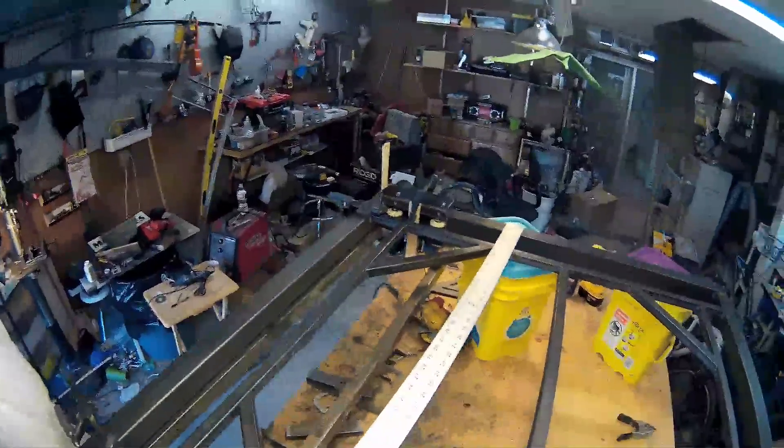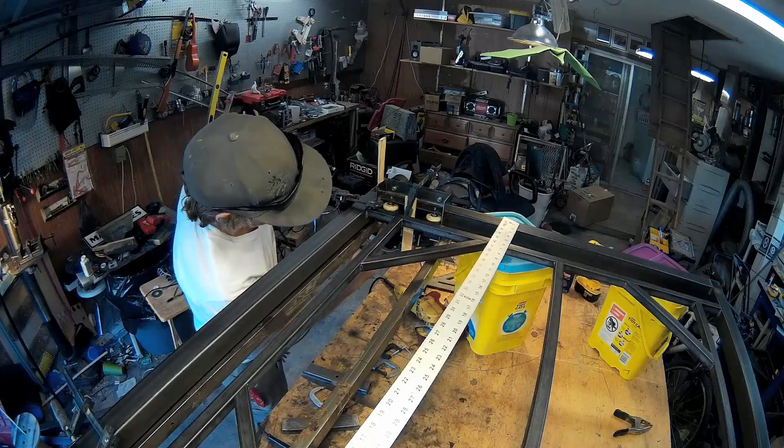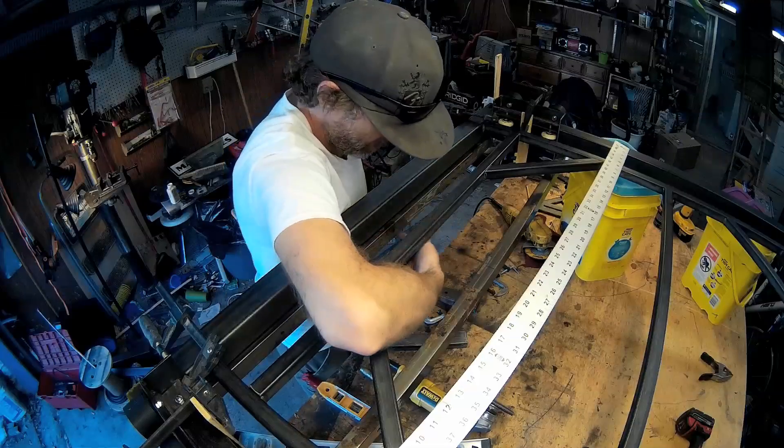Alright, so I have everything clamped down and in position. I tighten up these guys here. Now I'm going to add a center beam right here.